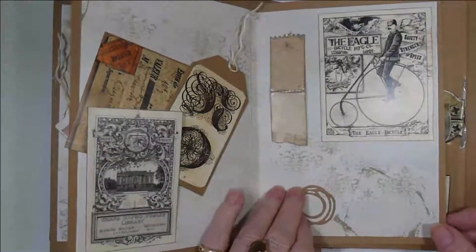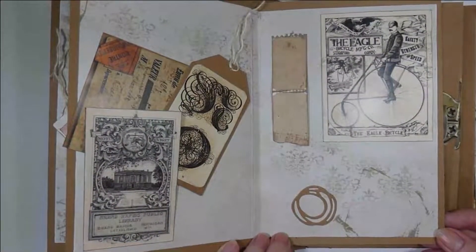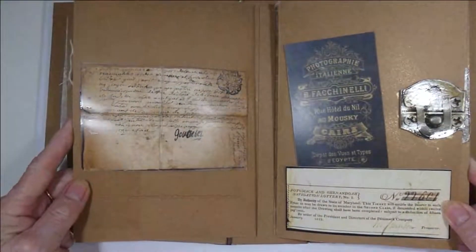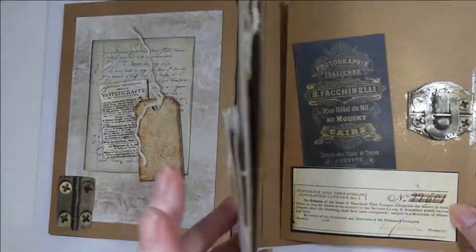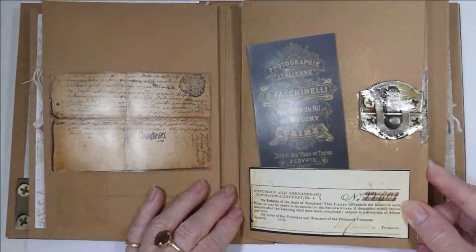Sorry about this — I had a new distressing and I made a bit of a mess. This is the end of the first signature. This is the beginning of the second signature.